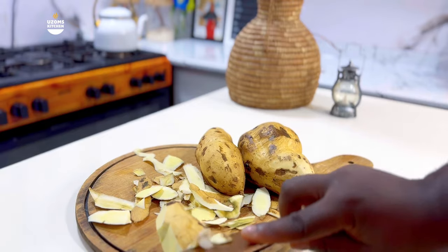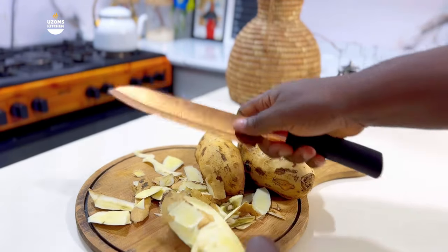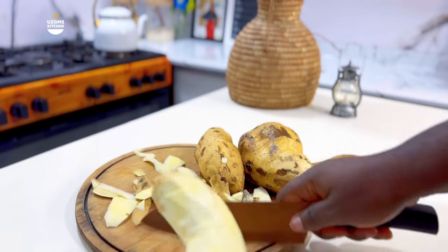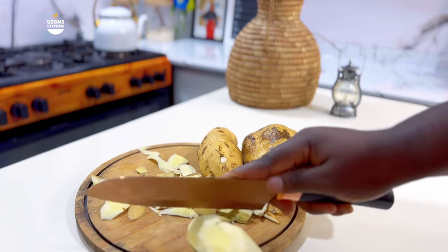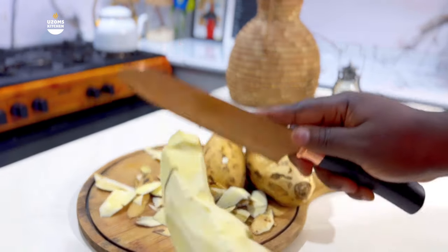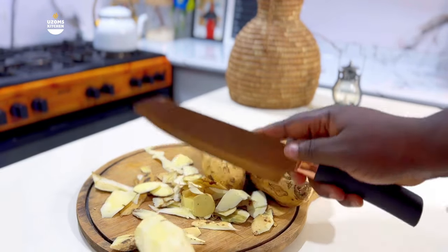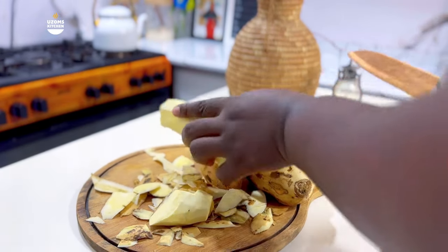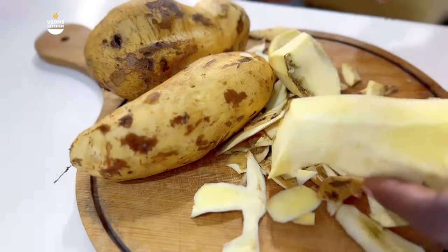Please be quick with this process because you do not want the sweet potatoes to start turning green or brown. When you finish peeling, you can add them into a bowl of water — that helps them remain whitish. If they stay out without water, they start to turn green and change color, and you really do not want that.